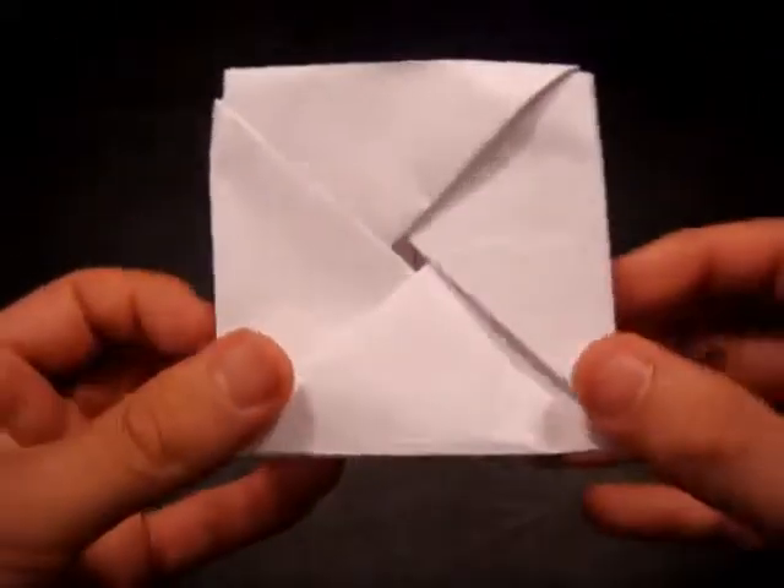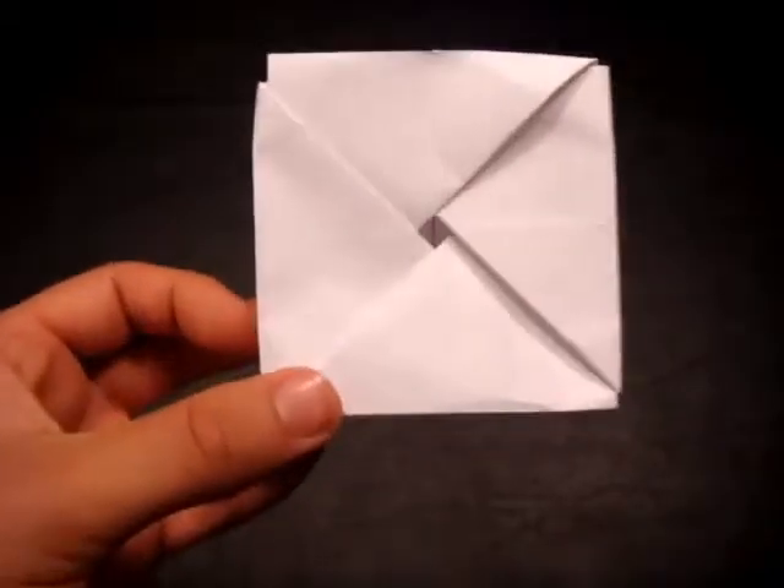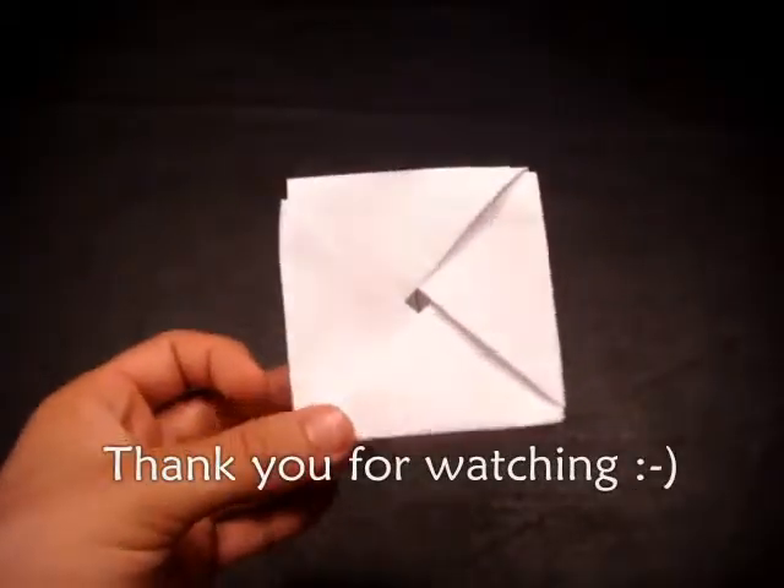You might have to make some creases there. I hope you guys enjoyed the tutorial for how to make the origami gift box. Please comment, rate, and subscribe for future notification of my videos. Thanks for watching.